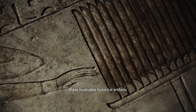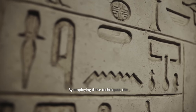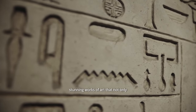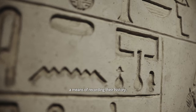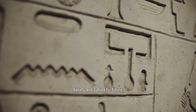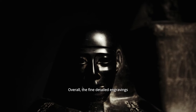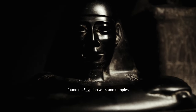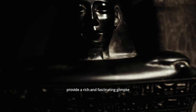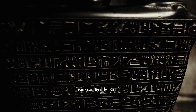By employing these techniques, the ancient Egyptians were able to create stunning works of art that not only served as decorative elements, but also as a means of recording their history, beliefs, and culture for future generations to admire and learn from. Overall, the fine detailed engravings found on Egyptian walls and temples provide a rich and fascinating glimpse into the culture, beliefs, and history of one of the world's greatest ancient civilizations.